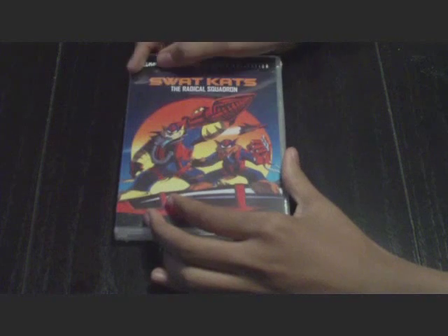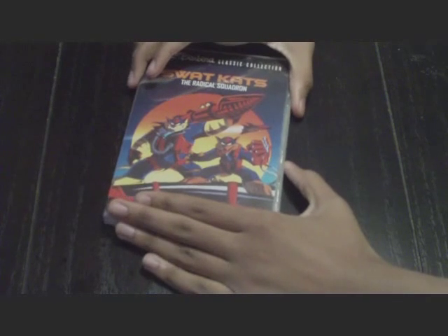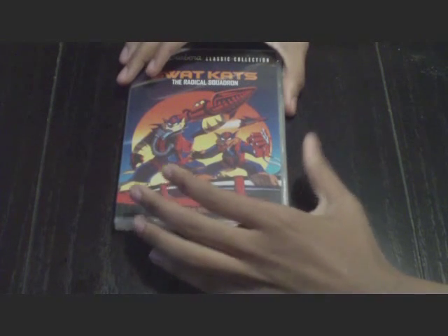And... Shazam! There we go — SWAT Cats on DVD! First time hitting the DVD marketplace. This is pretty cool. I got it on Amazon.com for a decent price of $32.